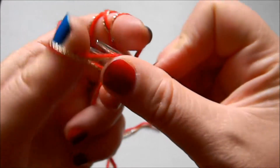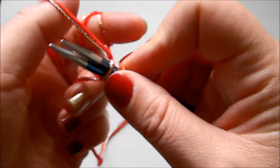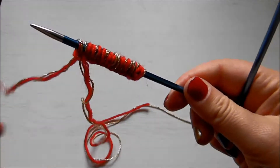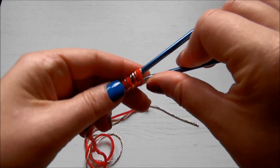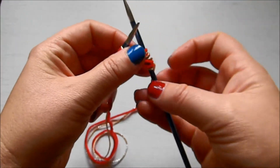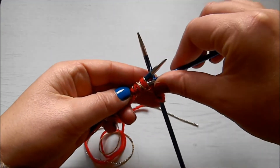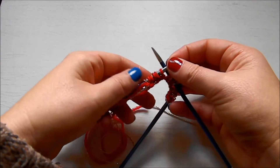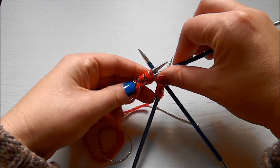This particular beginning of the bobble is quite hard to do, and you'll struggle a bit with the first row, second row, and then maybe by the third row things will get a bit easier. Put three stitches on the first needle, three stitches on the second, three stitches on the third, and leave the last three stitches on the fourth needle.